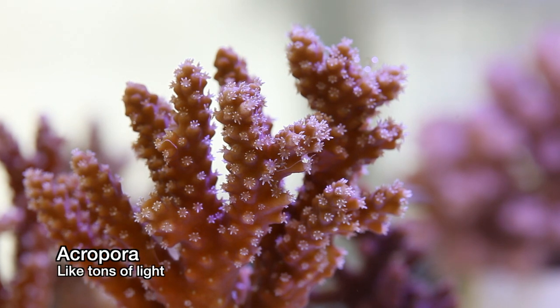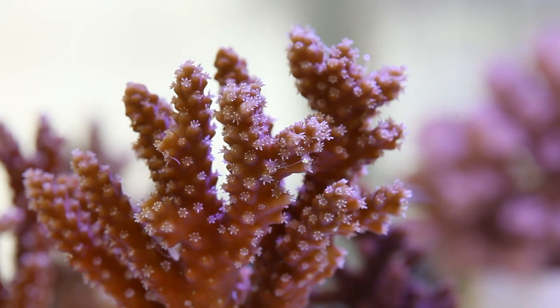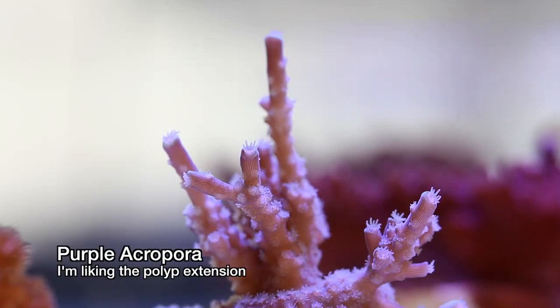My first impression of these lights is favorable. The thing I like about them is that they have a wireless controller. Although it may not show here at the greenhouse, I really hate clutter, and being able to cut out the need to daisy chain a data cable to each fixture is nice.